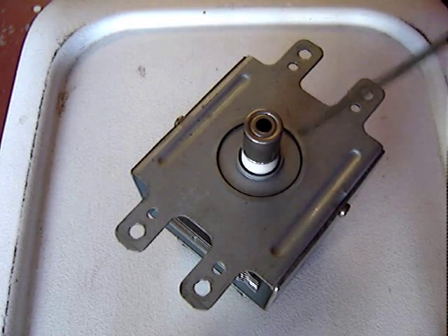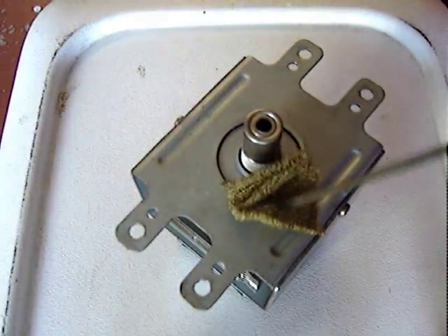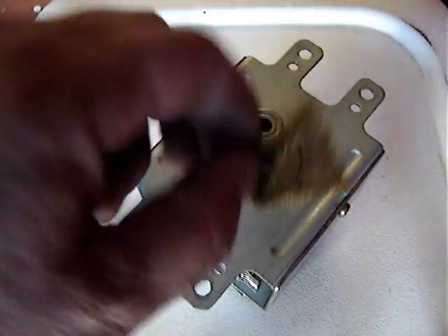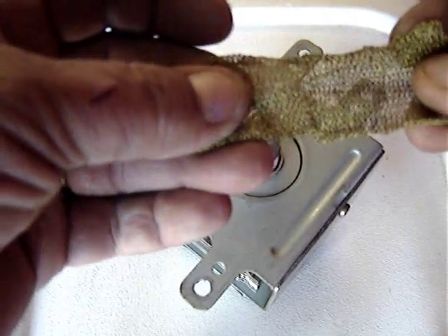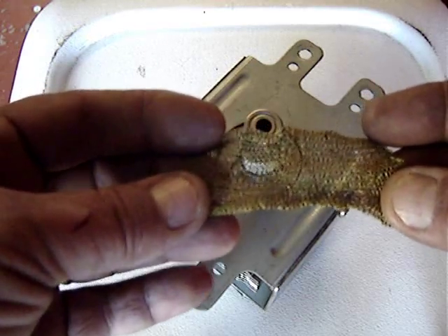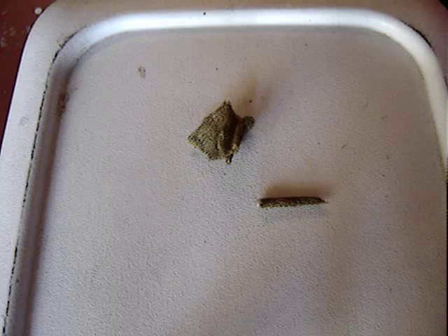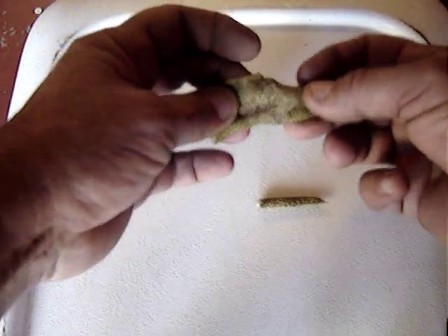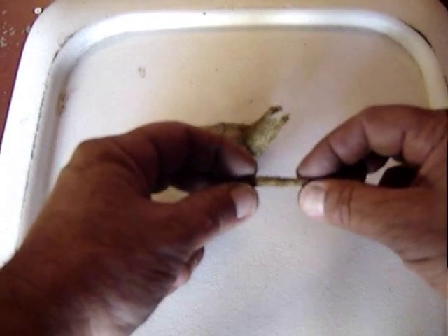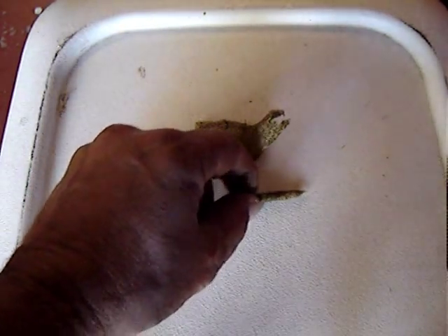I take a magnetron out of an old microwave and from around this area here you remove the woven bronze pad that used to be in there. You can just straighten that out — it's a woven bronze material which is going to really form the heart of the flashback protector. I take that material, the bronze woven material, and roll up a length that's about an inch and a half long.